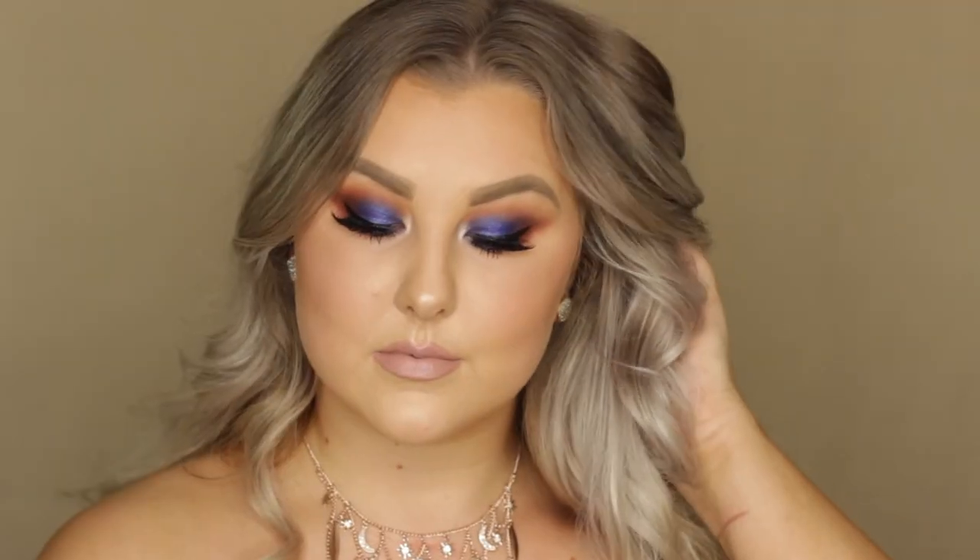Then I applied some lower lash mascara and to finish off the look I applied the ColourPop Ultra Satin Lip in the shade Little Stitches. And that is everything — I really hope you guys enjoyed it and I will see you in my next one.